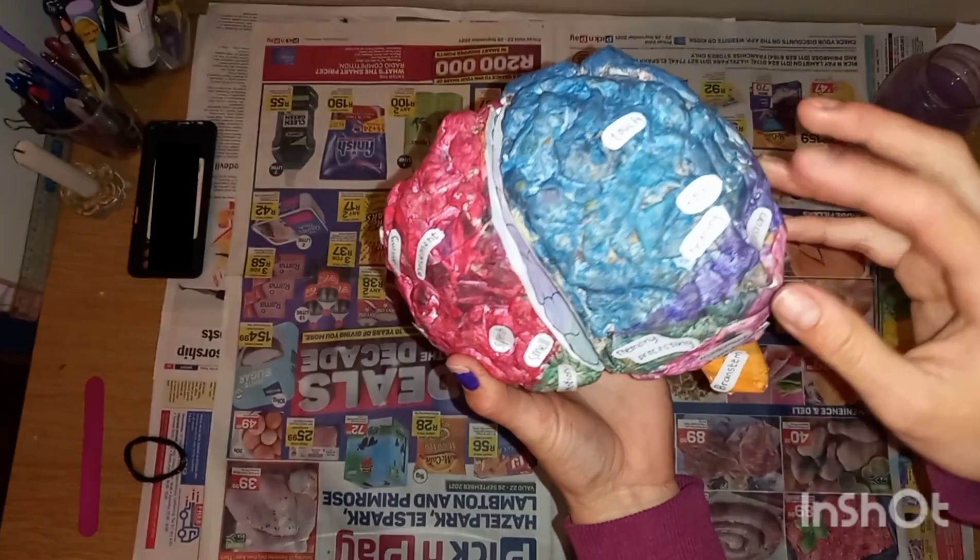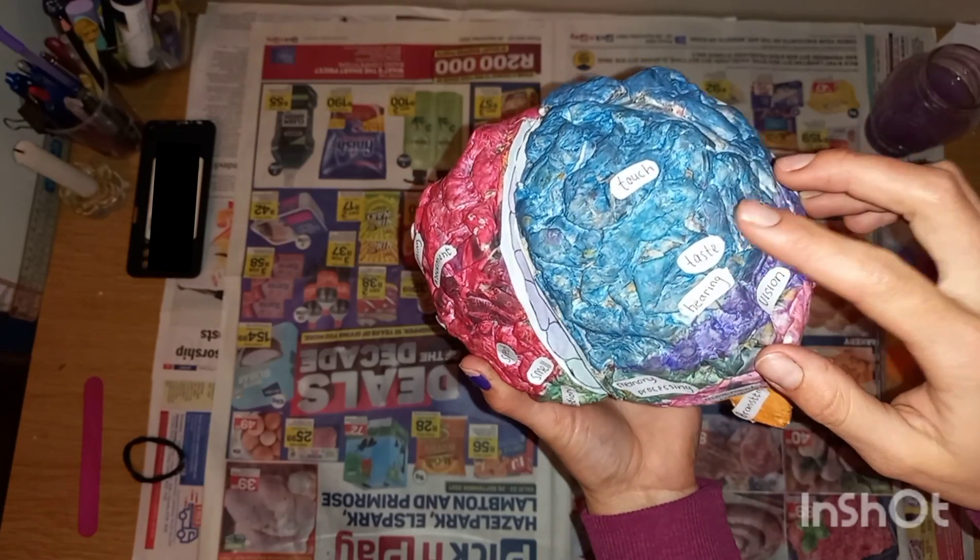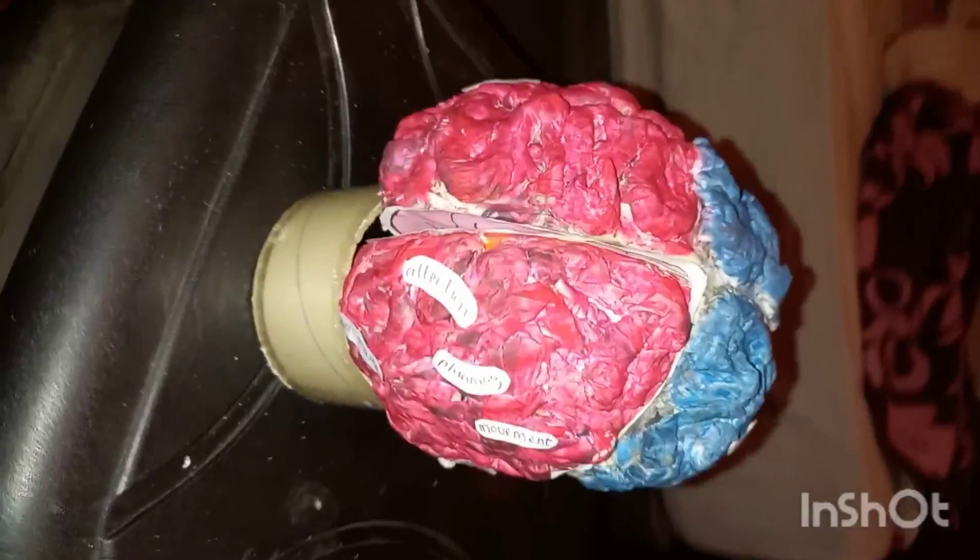And there we go. I really enjoyed this assignment, and now I can say that I own my own 3D model of the human brain.